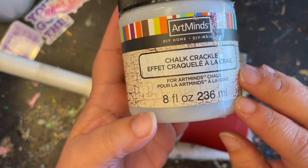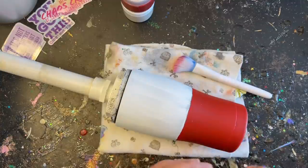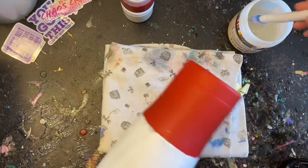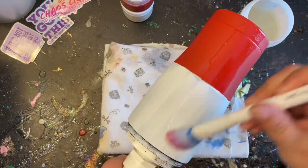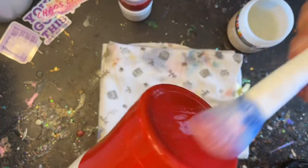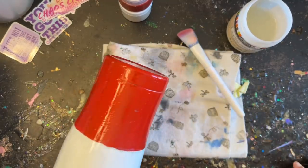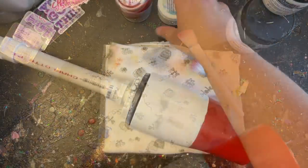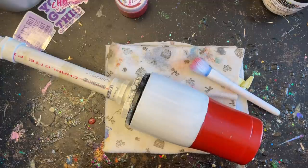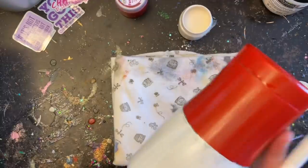The crackle medium I like to use is by Art Minds, purchased at Michaels — you'll find it where they keep their chalk paints. They even sell it in a gallon jug if you do tons of crackles. The main thing is to really load it up — the more medium you apply, the better your crackle will be. Let it dry absolutely thoroughly before adding paint. This took about an hour, or you can speed it up with a heat gun.